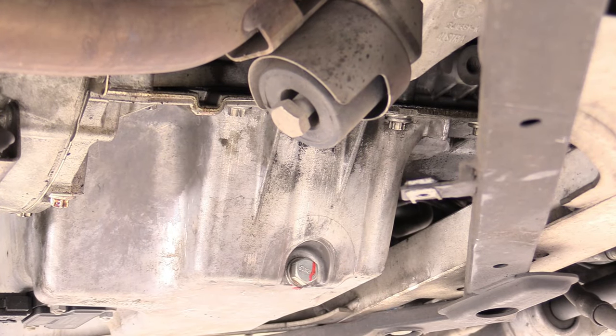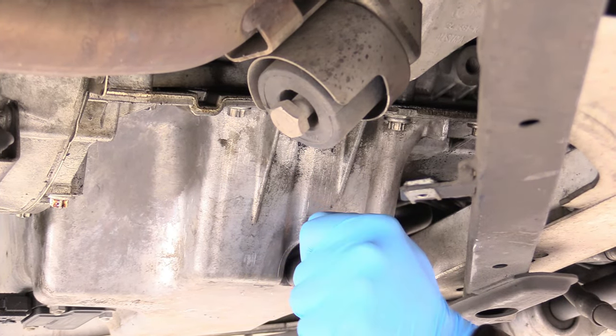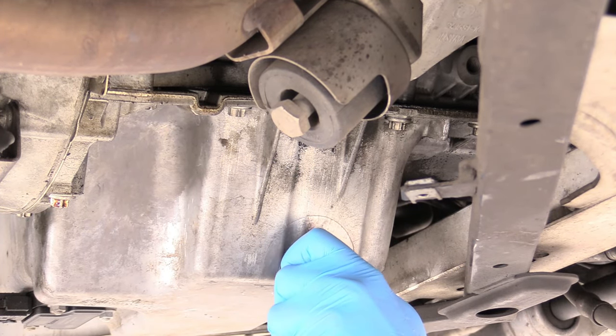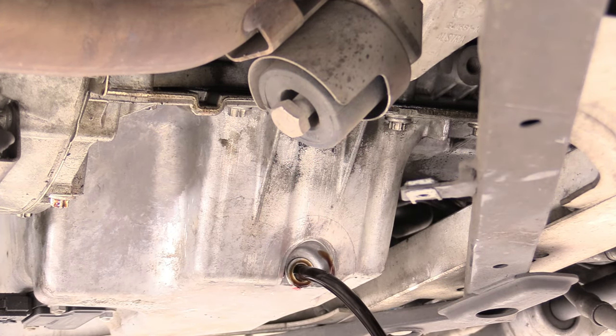On our oil pan drain bolt, we can take a 17 millimeter socket and remove it, making sure our catch pan is ready. It's a good idea, of course, to wear eye protection at this point. Oil in your eye is not fun. And there we go — we're just going to go ahead and let that all drain out.